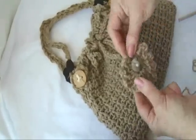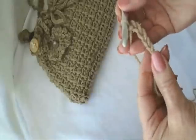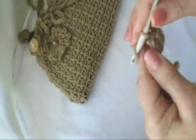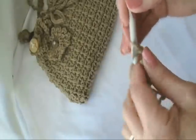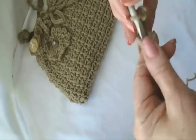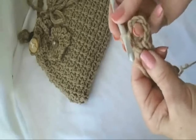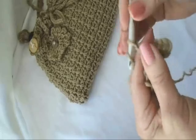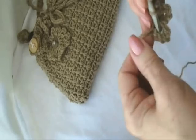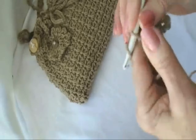Now I'm going to show you how to make these flowers. Chain 5 and slip stitch to join and form a ring. Chain 5, single crochet in the ring — now that forms one loop of the flower. Chain 5, single crochet in the ring. And I always carry my yarn end along the outside of the ring so I can close up the hole in the center when I'm done.